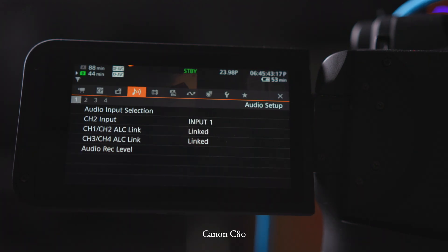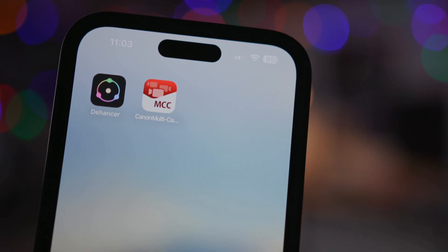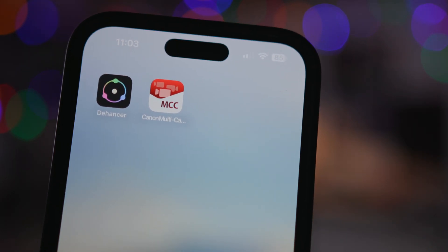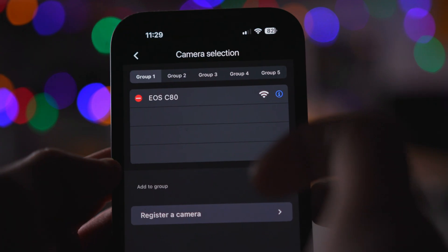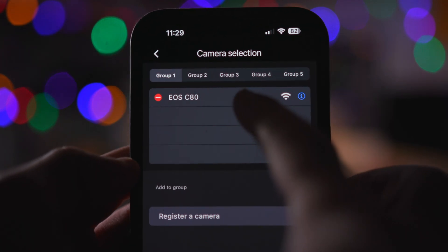I'm going to show you how to get your Canon cinema camera set up for Wi-Fi, and I'll show you how to set up the app and then connect them both. One thing to note is you do need to be connected to the same Wi-Fi network on your app and on your camera. If you don't have Wi-Fi, you can use your phone's hotspot and connect your camera that way.